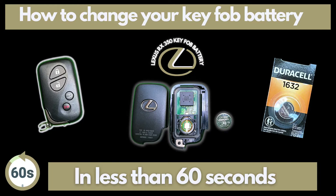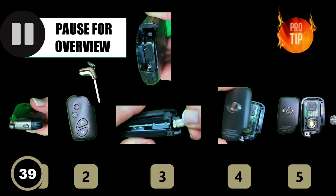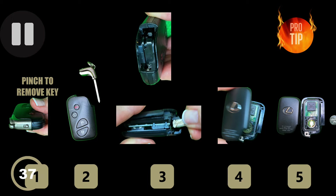We're changing the battery in our Lexus key fob. You need a 1632 battery, a small screwdriver, and I like to use a plate or project tray. This is an overview of the project.